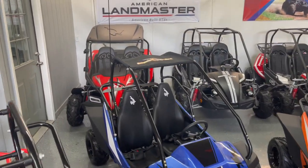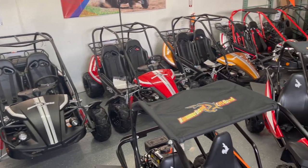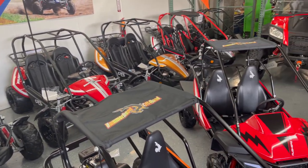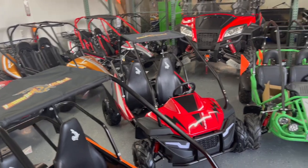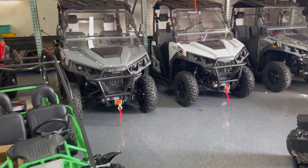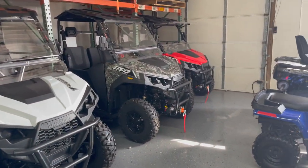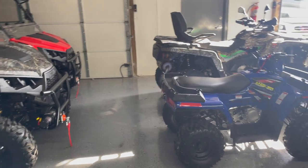In addition to carrying Hammerhead's full line of goat carts, we also carry Ode's UTVs, Ode's 4-Wheelers, American Landmaster UTVs, Torque Off-Road Goat Carts, Mossimo UTVs, Mossimo Golf Carts, and Mossimo Goat Carts.